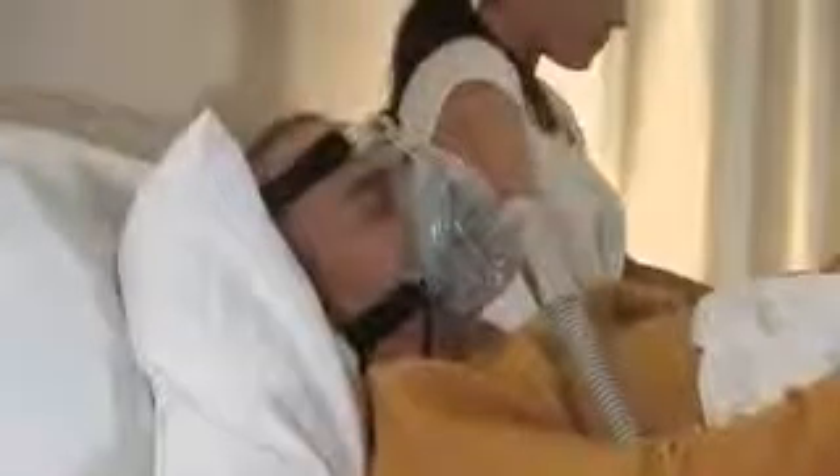Once in the sleeping position with your mask connected, you may need to make some fine adjustments. It is also recommended that you pull the mask base slightly away from the face. This allows the silicone to inflate. Then place the mask back onto your face.